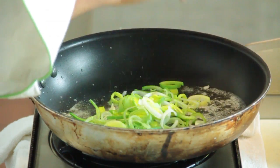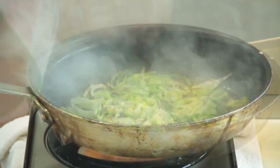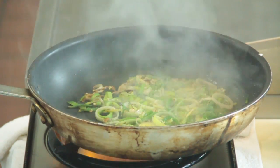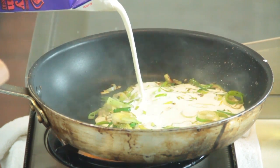Deglaze our pan with the white wine, then we're going to add the garlic, and we're going to let that cook for about another minute. Now it's almost dry, and we're going to add our heavy cream. We're going to let that cook for about another minute or so until it gets thick.